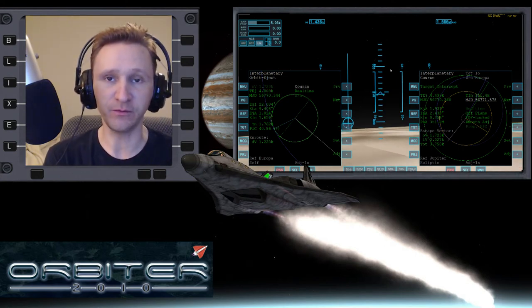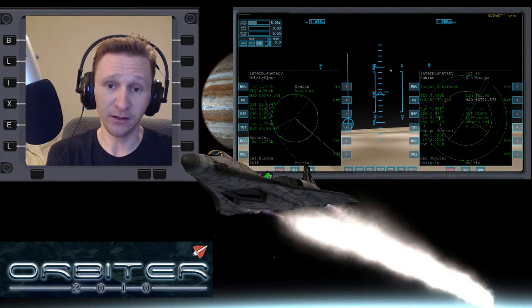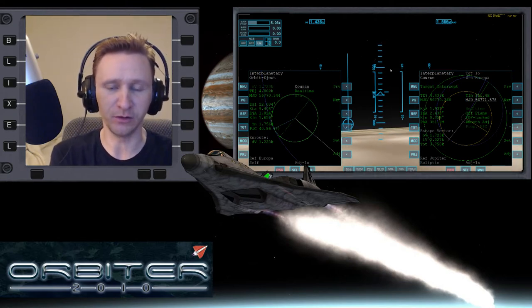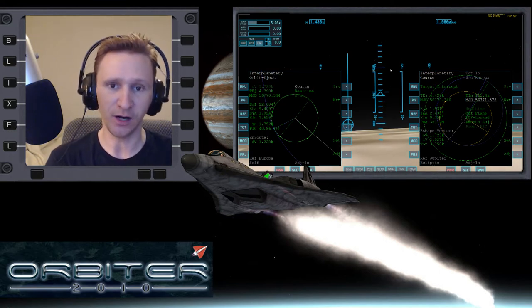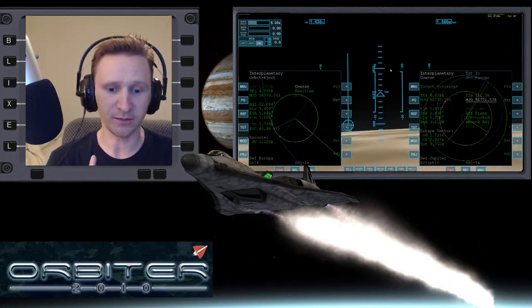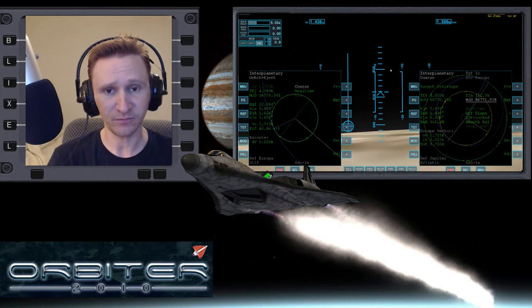Welcome to another Orbiter 2010 video. This video is going to be another installment in the Jupiter Moon Hopping video series. We're currently on the last hop — we're going from Europa to Io. In the last video I spent the time sitting there on Europa on the landing pad, setting up the plan to get over to Io.